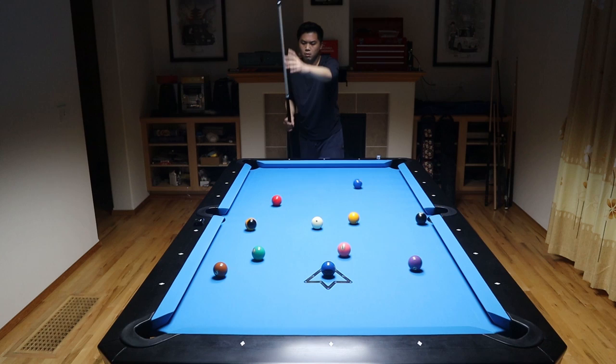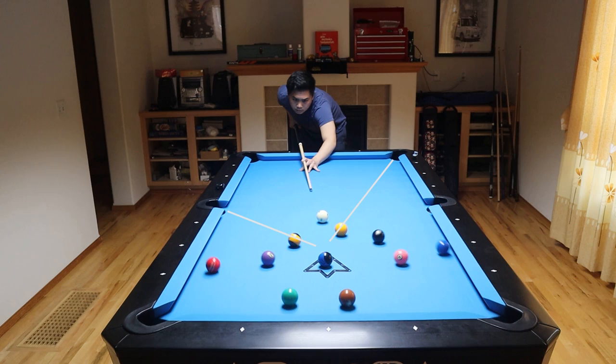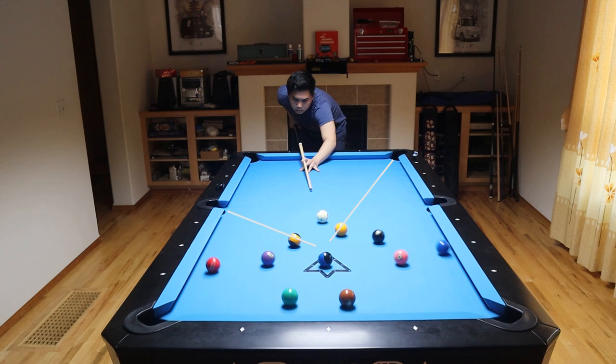Let me go ahead and demonstrate the break for you guys. As you guys saw, I was able to consistently pocket at least one of the target balls in the side pocket. I was able to generally control the cue ball right around the center of the table, and the one ball always hovered at that corner pocket for an easy first shot.